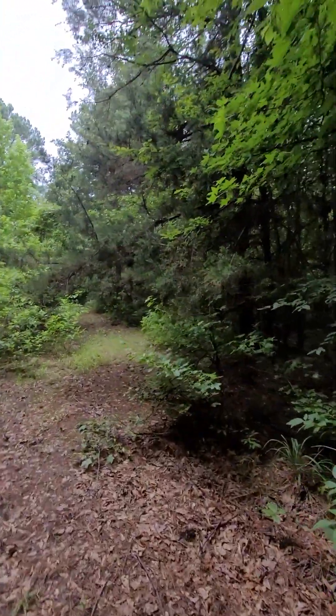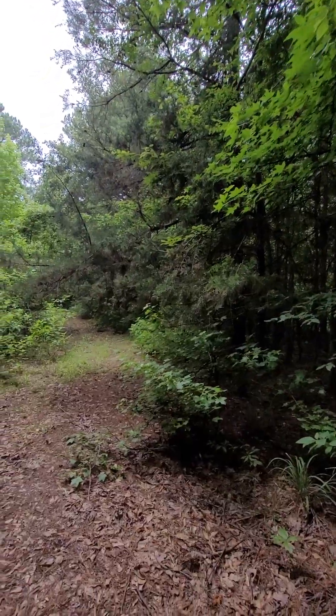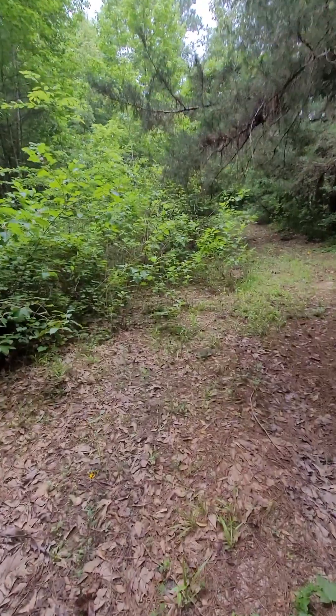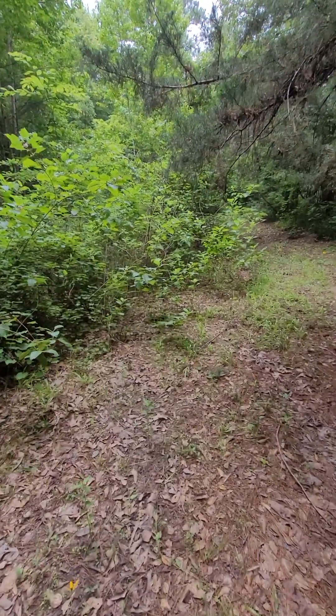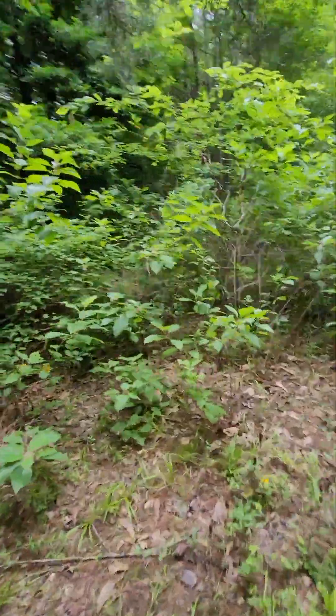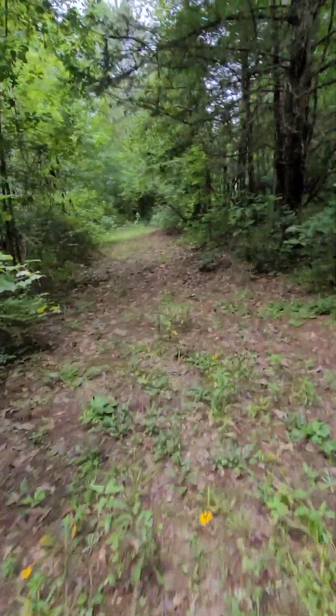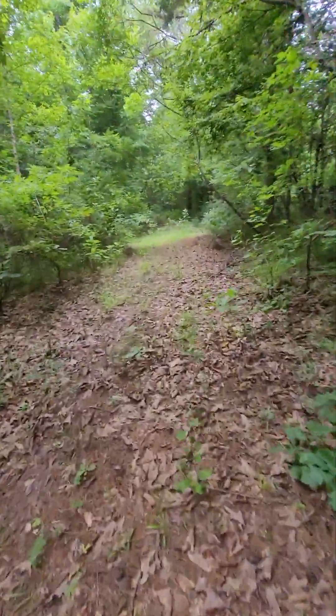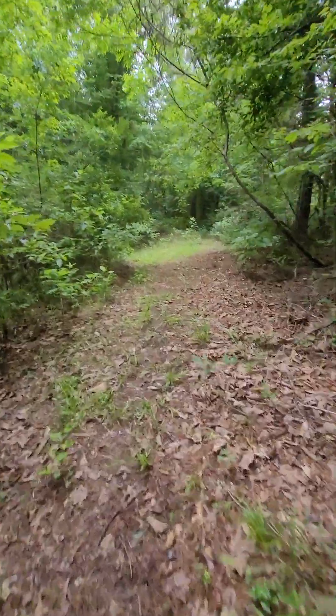I've been wanting to cut these limbs out of this cedar tree for so long. But the thing about it — bucks like to scrape right here. They love to scrape up under this cedar tree. I catch hell trying to drive through it on my ATV a lot of times, but I think about cutting it, and then I say nah, keep that scrape tree there.